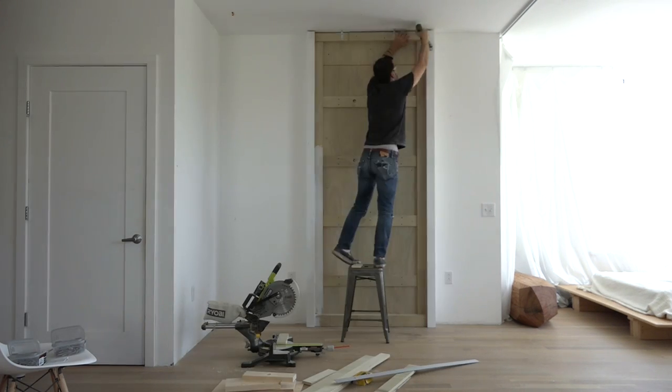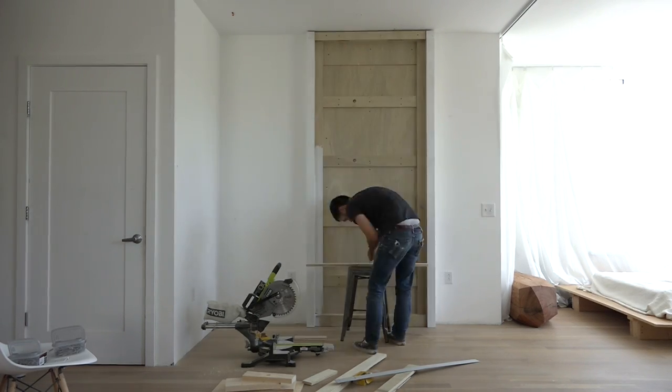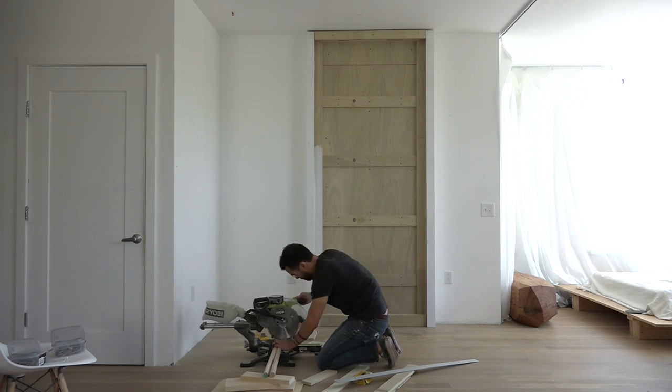I used two angle brackets to secure the cabinet to the ceiling joists. I then added more strips of plywood to cover up these angle brackets. I cut some short pieces of dowel to fit into the holes which will hold the plates.